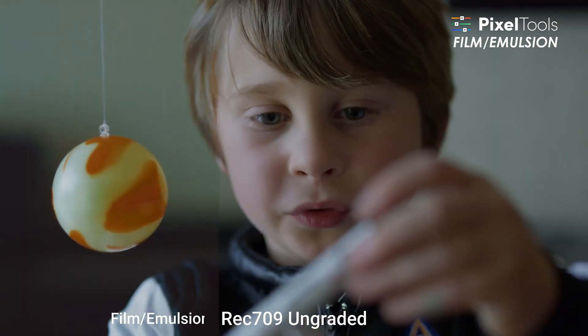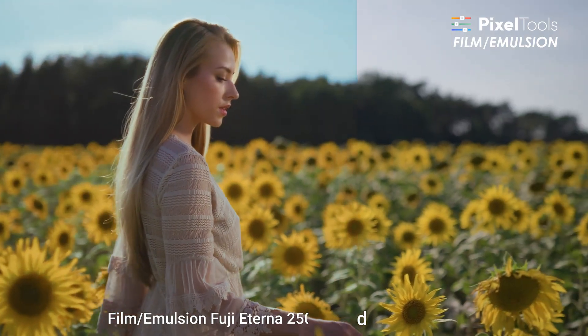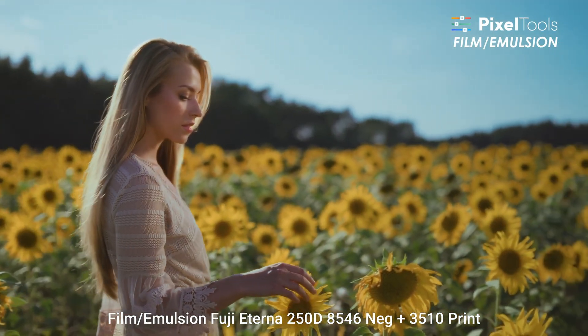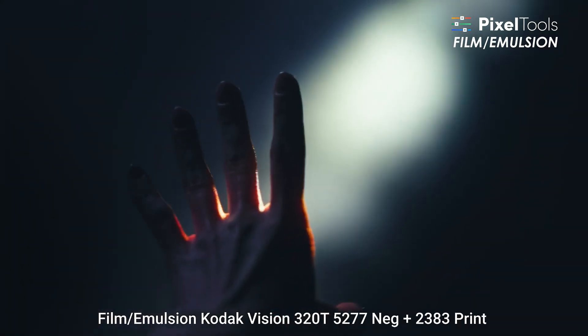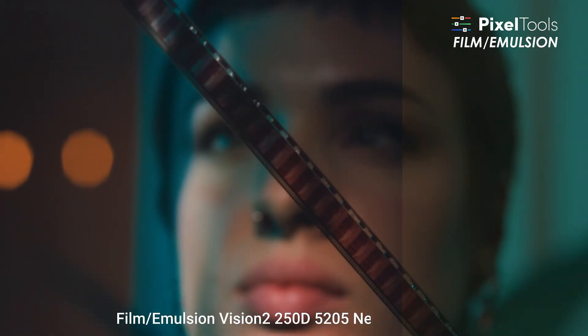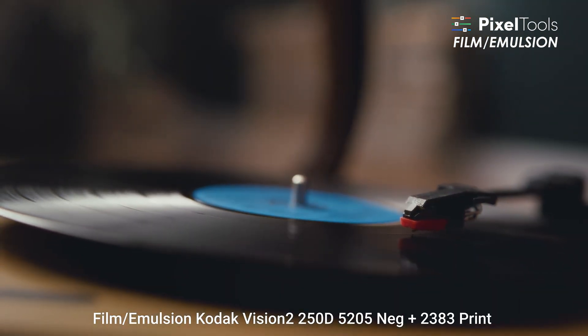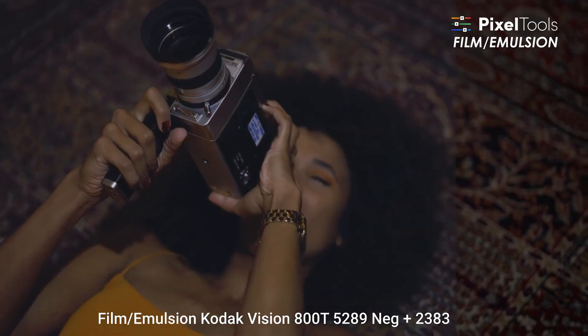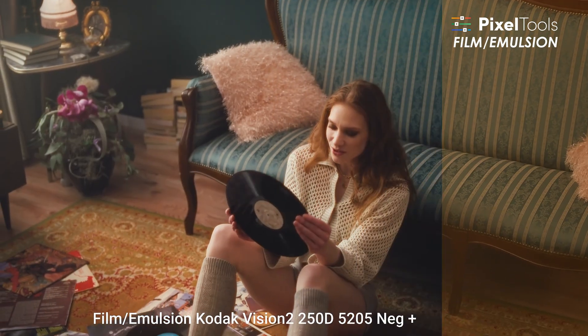They did send me a copy for free, but I promise I'll be sharing all of my thoughts, the good and the bad. Film Emulsion is not trying to compete with the huge expensive plugins like Filmbox, Dehancer, or Cullen Kelly's new plugin, Genesis. Jason over at Pixel Tools was very clear about this — they want to give you a real film look that's more affordable and easier to access, and they do this through a modular toolkit. Instead of cramming everything into one plugin, think of it like Lego blocks for your color grade.